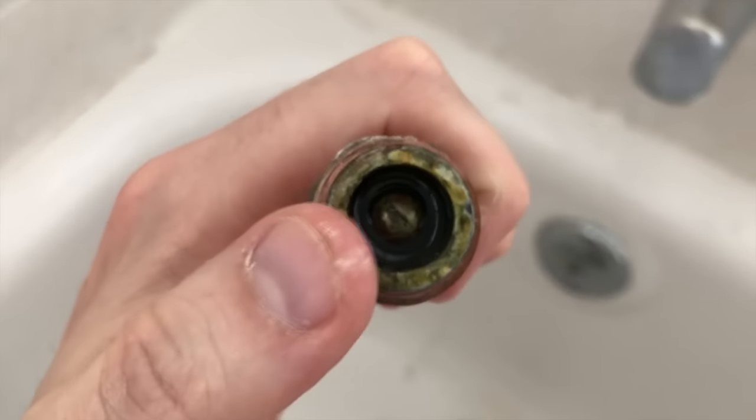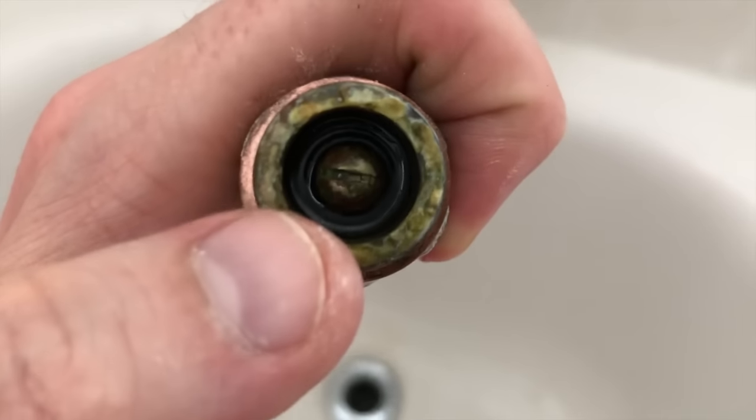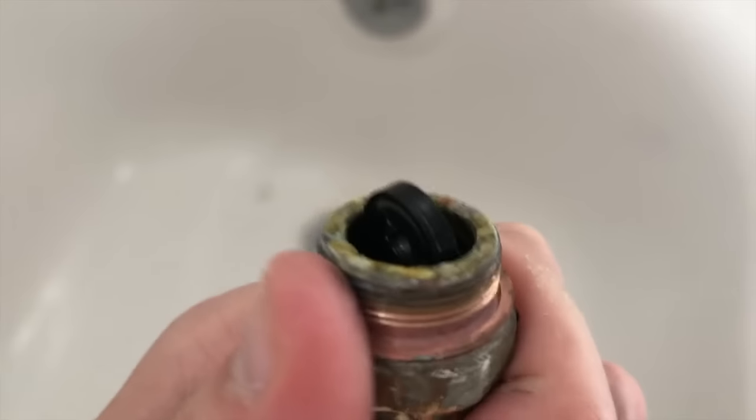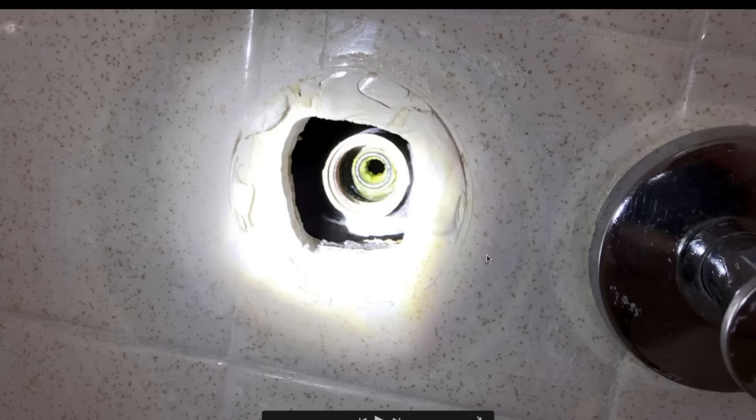Let's remove that screw and put in a new gasket — it turned out to be a flathead screw, not a Phillips. After removing that flathead screw, carefully remove the gasket. This is the actual hole in the tile that the hot water stem or cartridge came out of — the internal valve is inside the wall.